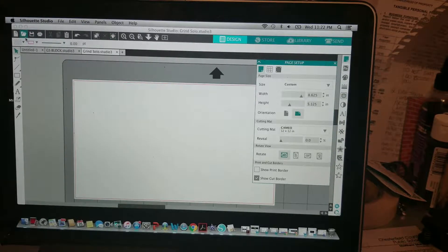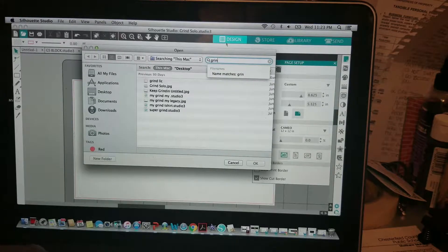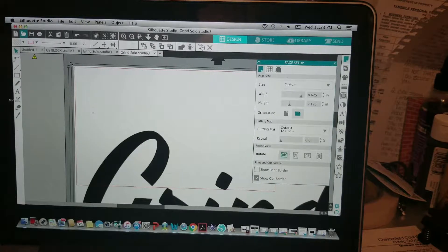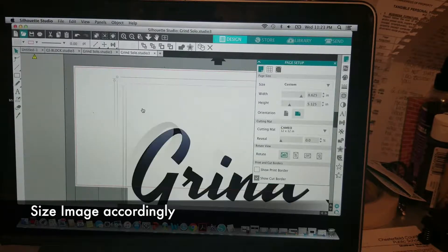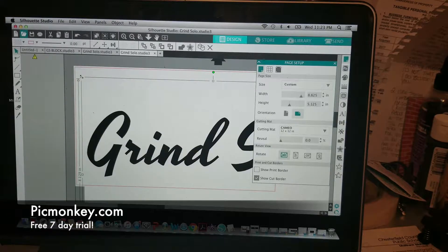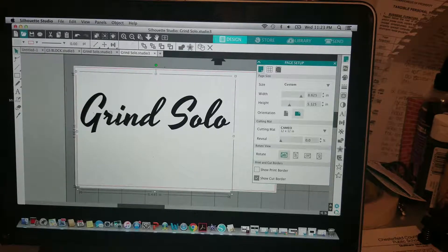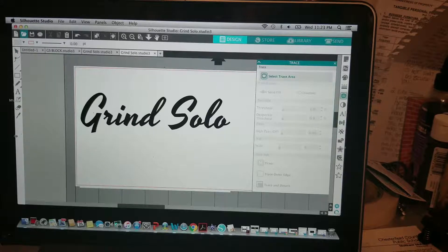So I'm actually going to open up a file and show you from start to finish how we make a t-shirt. I'm going to bring in my Grand Solo font. This isn't the Grand Solo logo, but this is the font I use. I actually got this font off of PicMonkey — it's like a seven-day trial you can use, and they have the exact font I use. You can just go in there and grab the font and stuff off there.